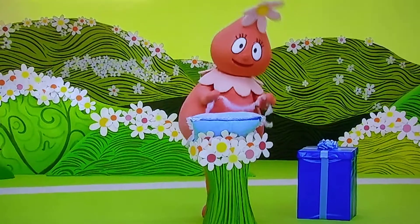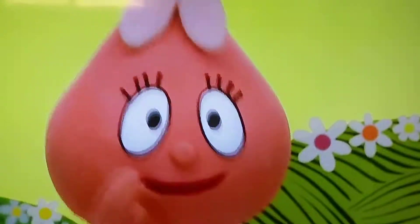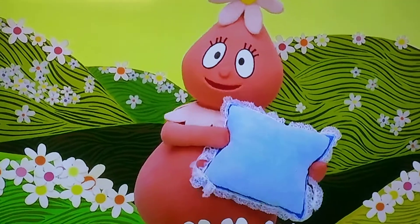Making presents for my friends. I'm so excited. Shhh! It's a secret. What is it? It's a pillow for Toody.